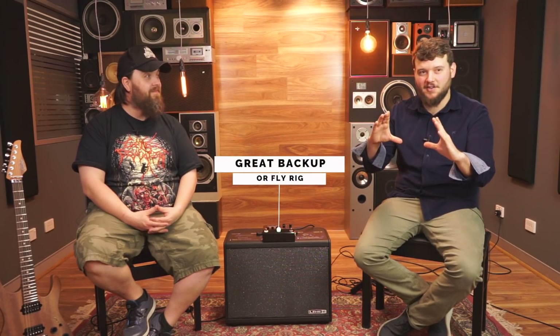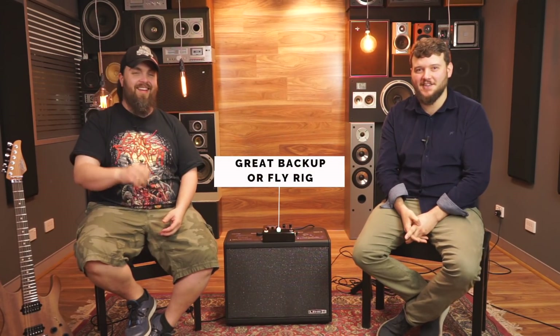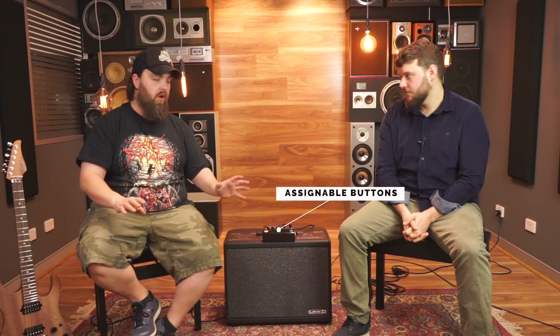I cannot think of one thing this won't do. And even if you have a Helix already and you want a backup, it fits in the pocket of the Helix bag — or you can have both running at the same time if you've run out of DSP. Or you can say, 'I couldn't be bothered setting up the big Helix, I'll just take my little one.' The other buttons can be assigned to do whatever you want — bank up and down, momentary, latching switch — they can pretty much do anything you assign them to do.